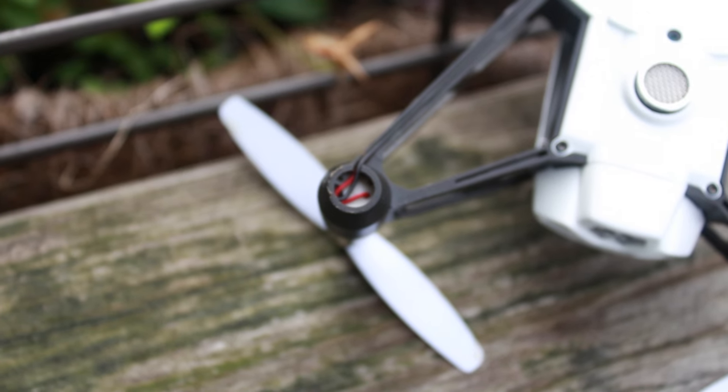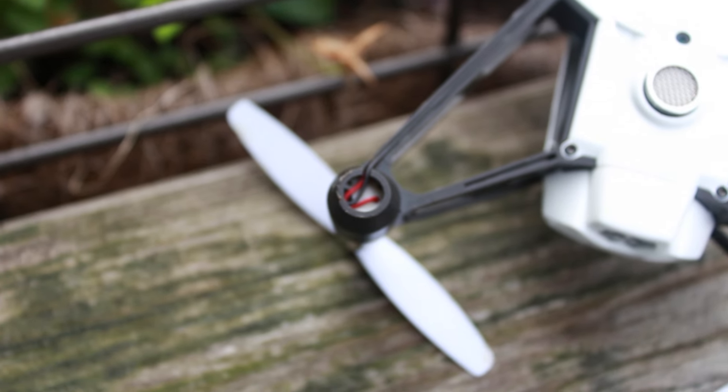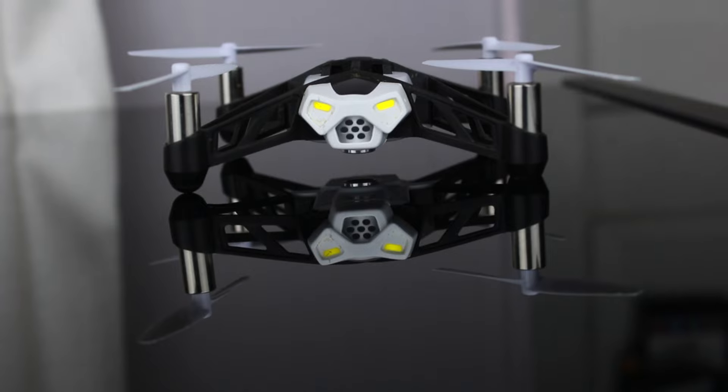There were some instances where I noticed areas that definitely needed improvement, like the rubber feet that fall off. But other than that, this is a pretty solid little drone, and if you're looking for leisure, this is definitely the place to start.